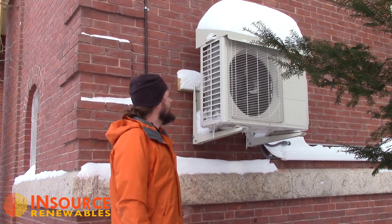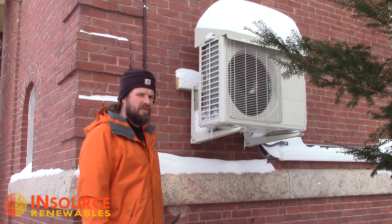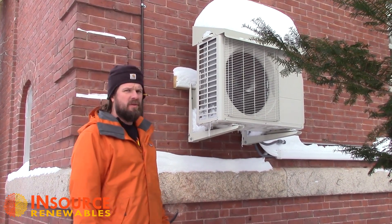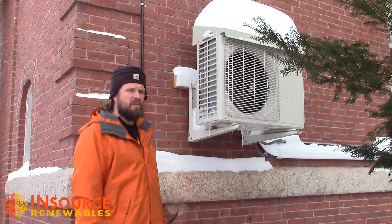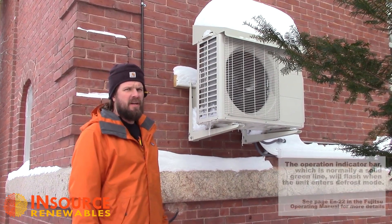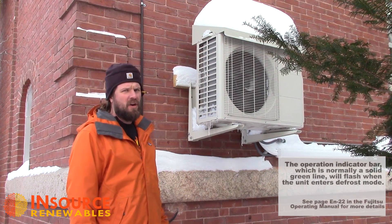Matt Wagner here with InSource Renewables in Pittsfield, Maine. We're going to talk about what you're looking at when you see your unit blow some cold air at you and the bar flashes telling you that it's in automatic hot gas defrost mode.